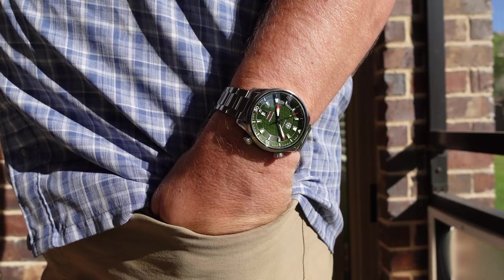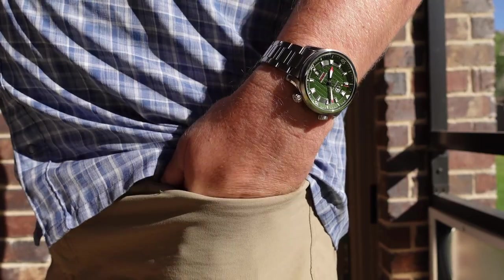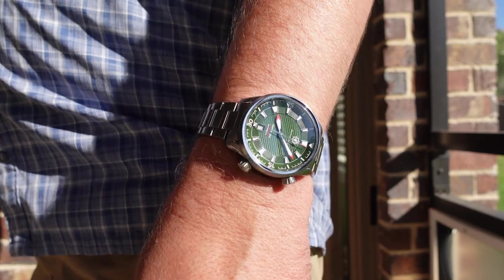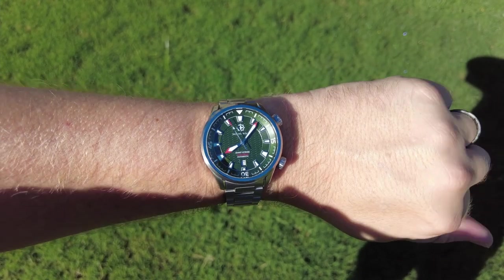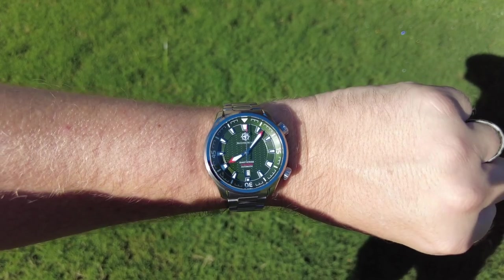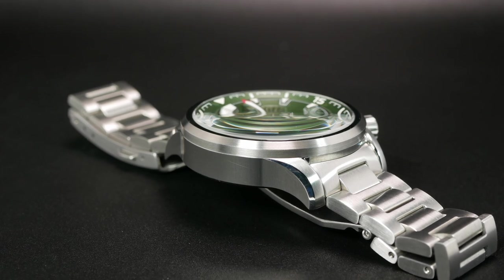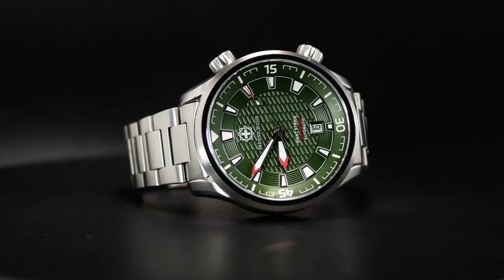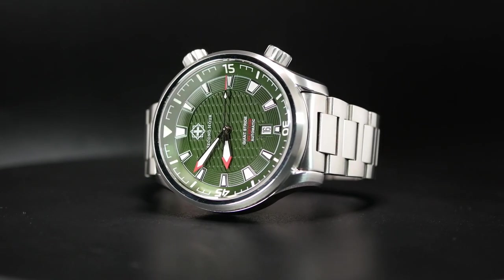On the wrist, the Giant Stride feels substantial but it's not overly tall or wide. With my 7.25 inch wrist, I think it kind of hits that Goldilocks spot — where it's large and in charge, but still pretty comfortable. Physically, I think it stays very true to that 42mm rating, but visually it has more of the presence of a 43mm. The finishing is great, with very sharp transitions between the brushed and polished surfaces, including a chamfered edge on each of the lugs, as well as a polished platform at the very top of the bezel. And that helps bring even more focus to the complicated dial underneath.